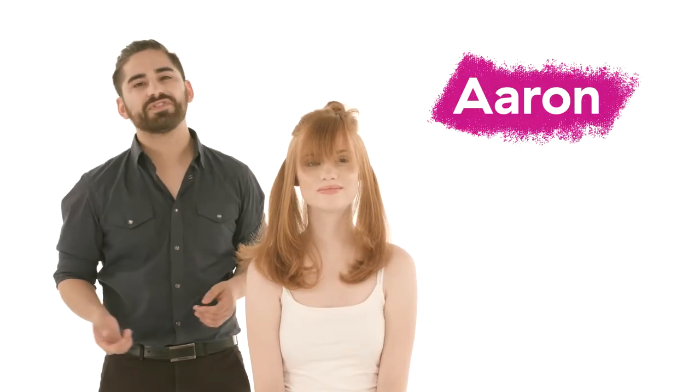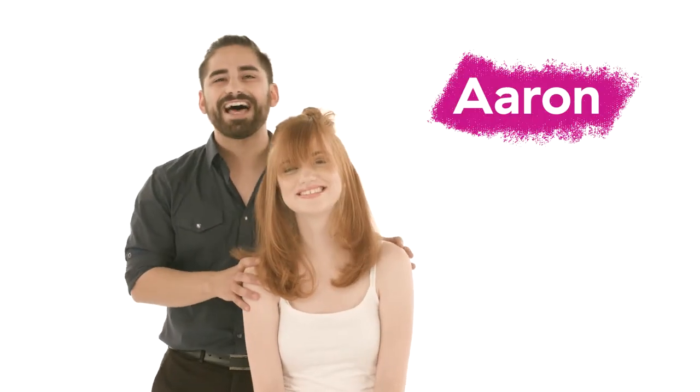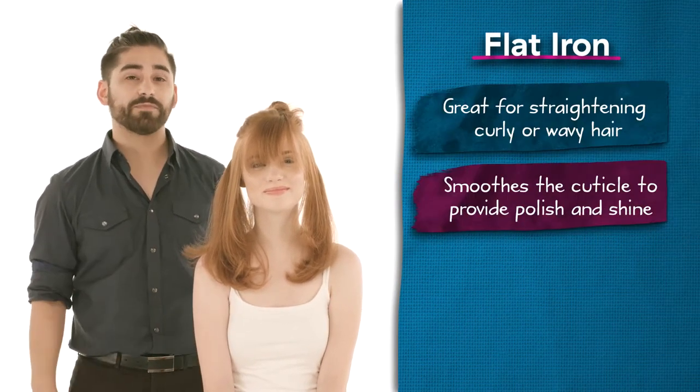Hi, I'm Aaron Rodgers, and I'm a Prosper U stylist. And this is my beautiful model, Alex. Today I'm going to show you how to use the flat iron and our best practices from Prosper U.